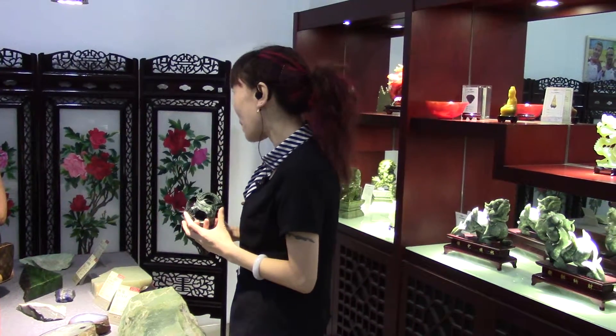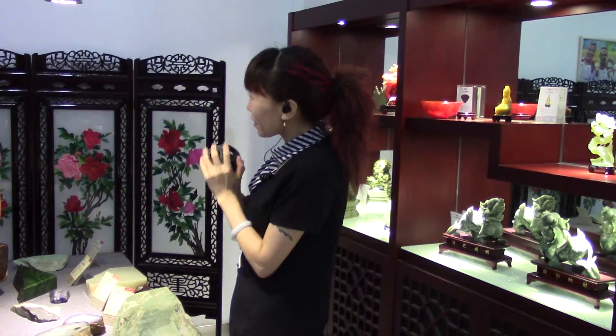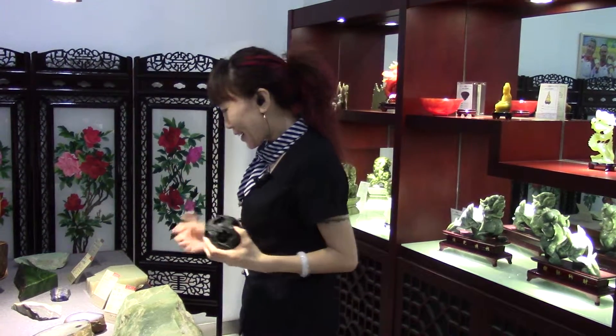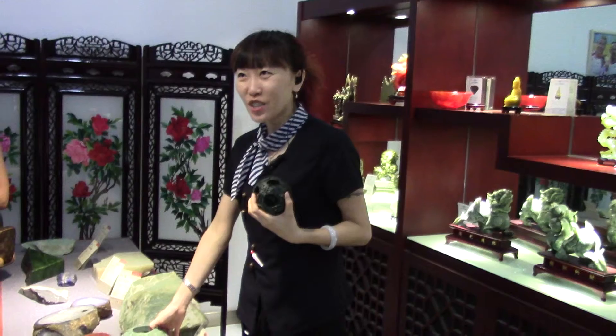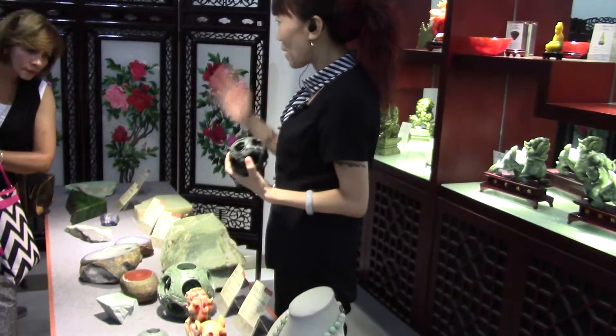This one symbolizes a very happy, truly harmonious family. This small size — four layers — takes around three weeks to finish. This one, eight layers, takes nearly half a year to finish. That's like a big family tree.